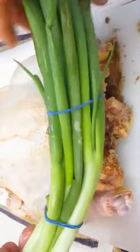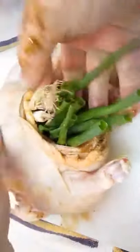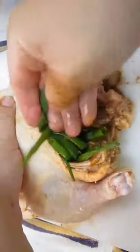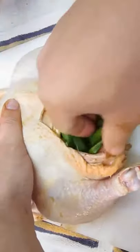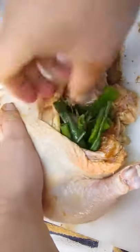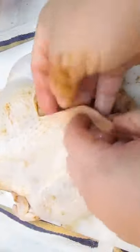Now, here's a whole bunch of onions. I'm going to leave the rubber bands on because it doesn't matter — it makes it easier to stuff them all in together. If you feel like you don't have enough room, just keep pushing; it'll work. Stuff it all in there tight and it'll puff up that bird.